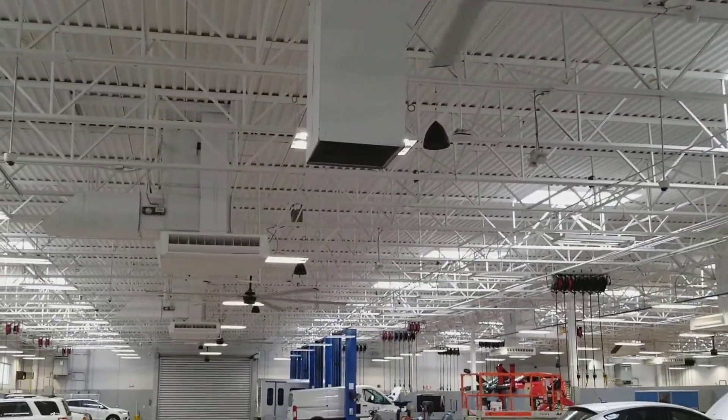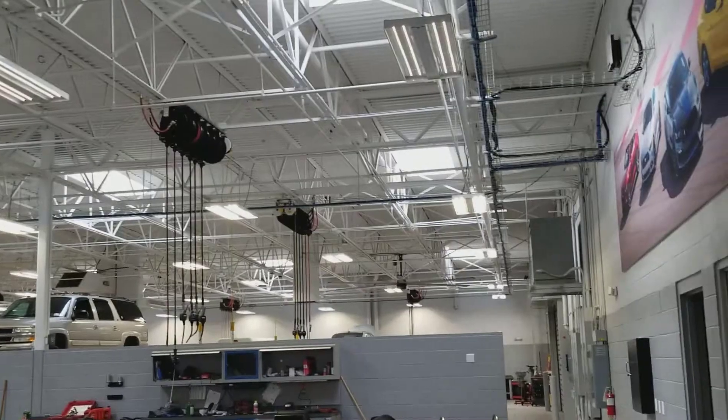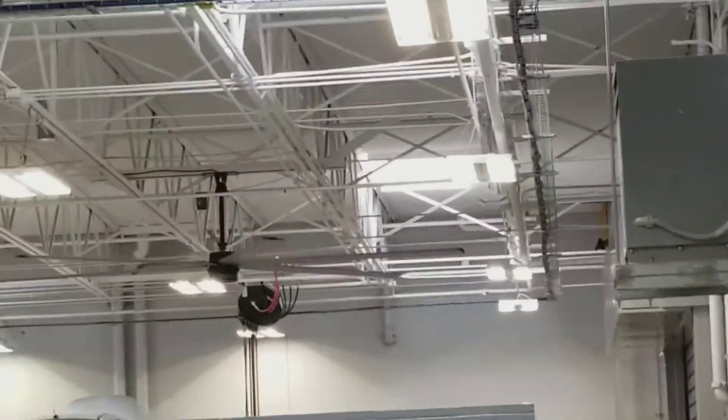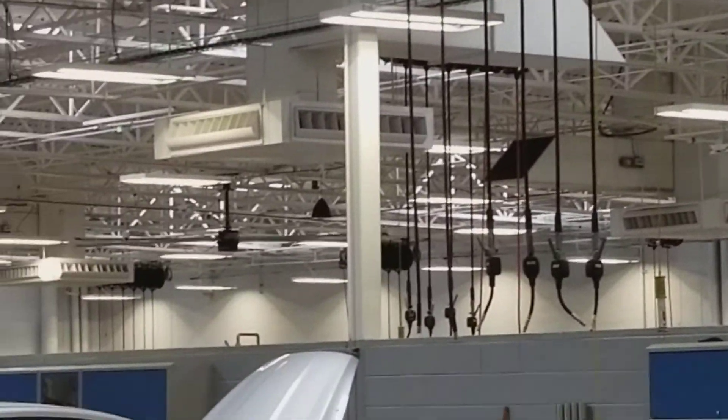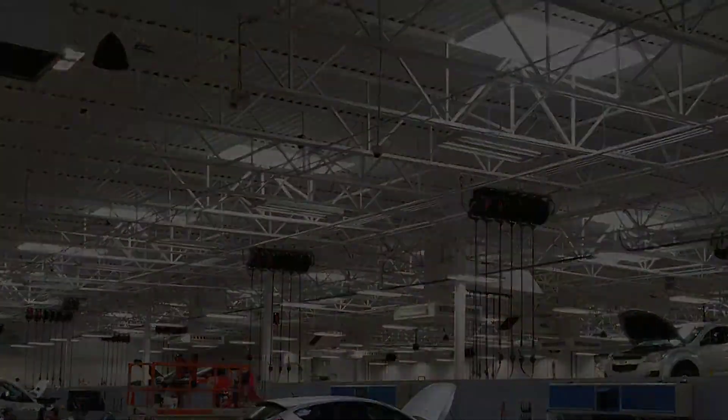These units are all running on minimum 35%. I turned up 1, 2, and 3 in the EMS and set it for fixed 80%. And they're running.